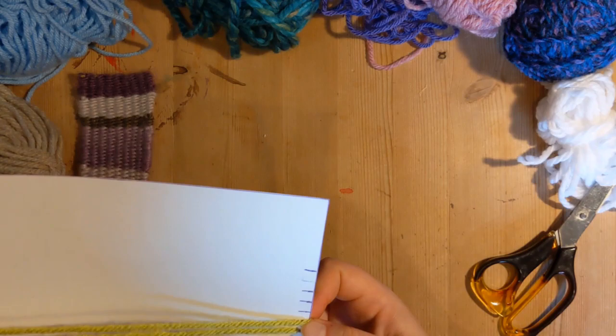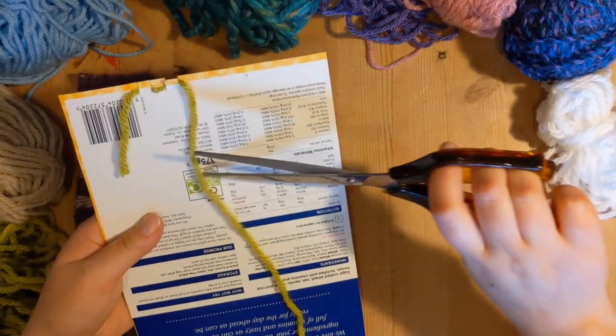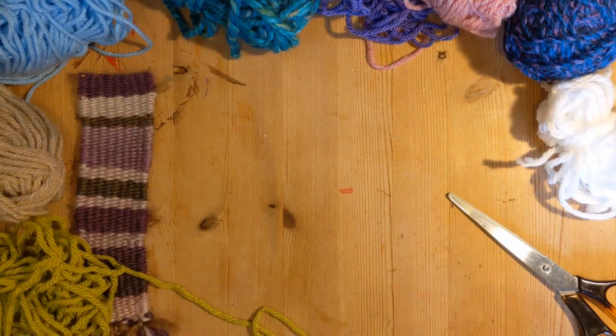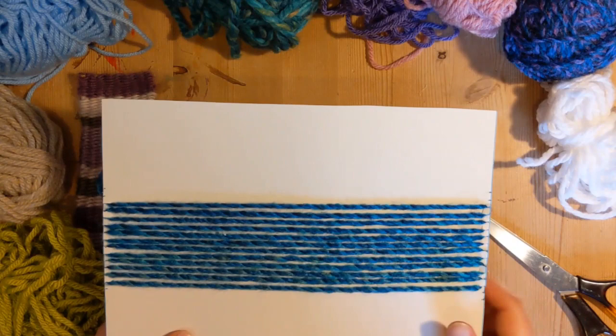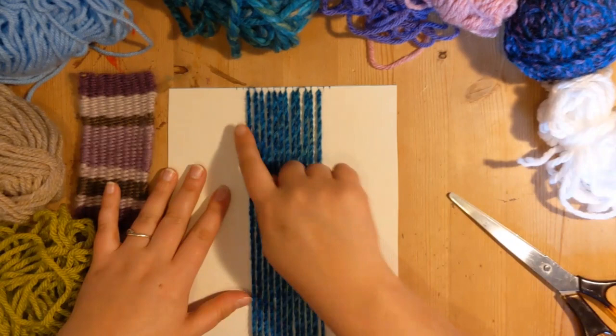Continue along doing that until you are happy with the width of your project. When you are, bring it through the bottom tab again so that both of your loose ends are at the bottom. Here's one I've made earlier — very Blue Peter. Here are all of my vertical threads and I've got my two ends which will be at the bottom. I've got my blue threads which are going to be my verticals.